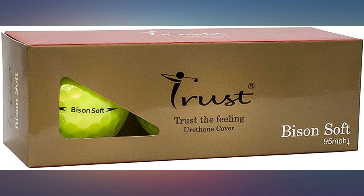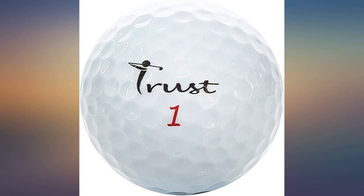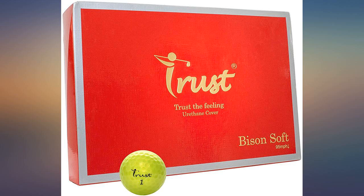Lost some distance compared to what I use. Also found the cover to not be very durable, but did like the feel. I am still working on this ball — I do like the way it hits the green. Haven't played a full round with them yet, but aesthetics are good.